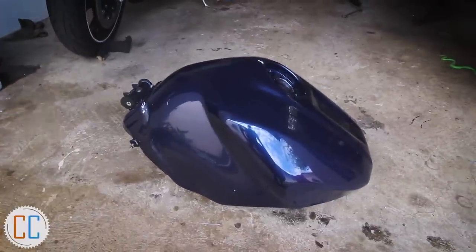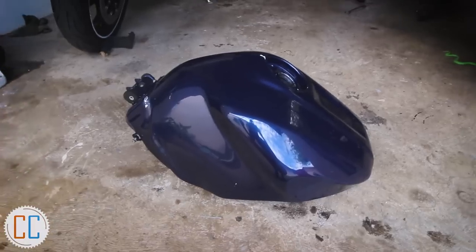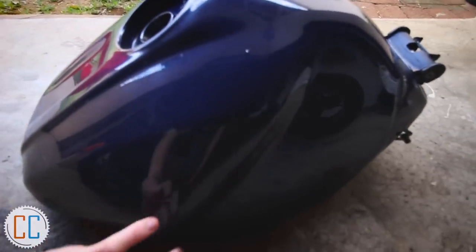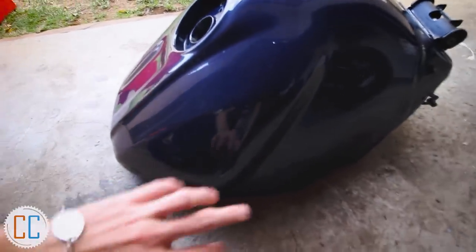Today I think I'm going to attempt what people say is one of the hardest pieces, which is the tank, because it's so round there's often a lot of bunching up. With such an old tank it's actually quite square — not as angular and round as modern tanks like on the R6 — so I think I could get away with doing it in one piece, but if I can't we're going to break it up into three sections: the top, this side, and that side.